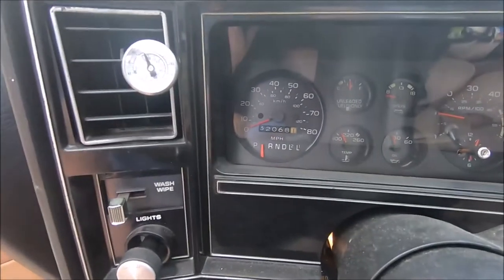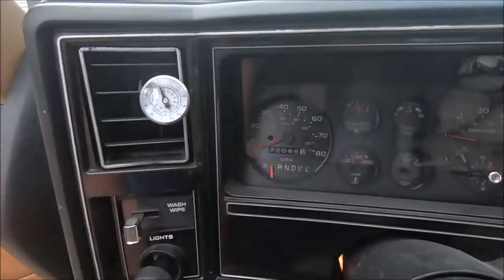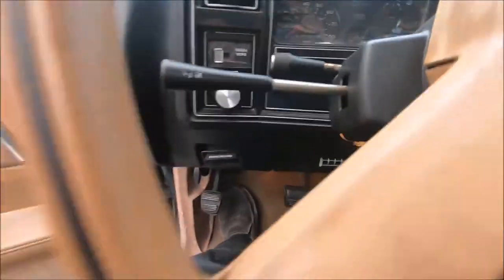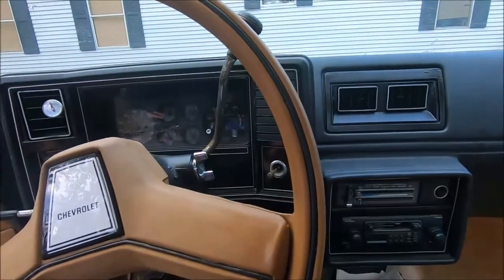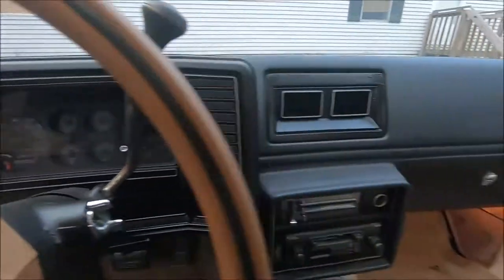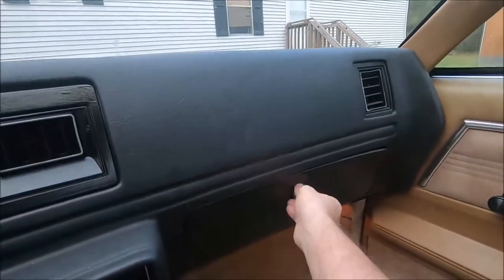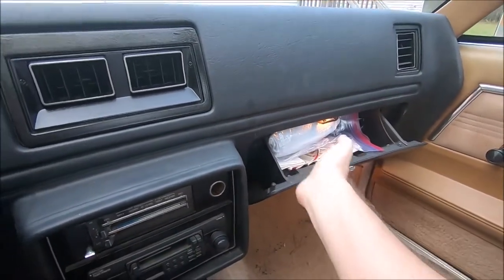This has 32,000 miles on it — it's probably 132,000. If you look at the brake pedal, it's actually not that terribly worn, and the gas pedal isn't either. We don't know the exact history, but we're guessing it's 132,000. The glovebox is in easy reach of the driver too — if you get pulled over and need your paperwork, you can reach it pretty easily.